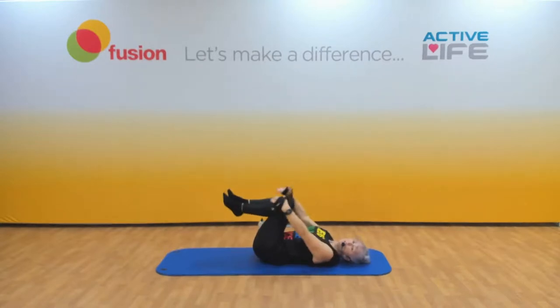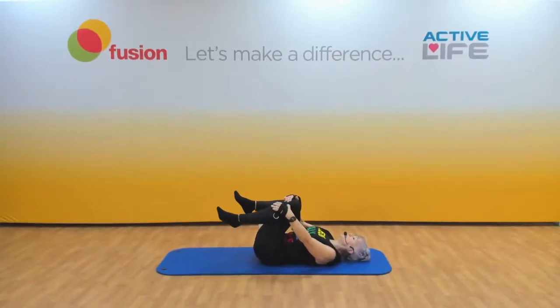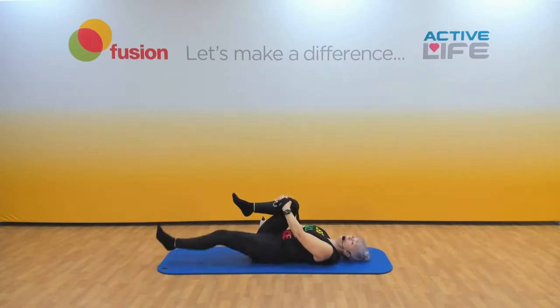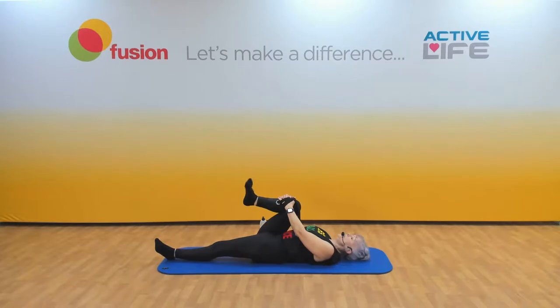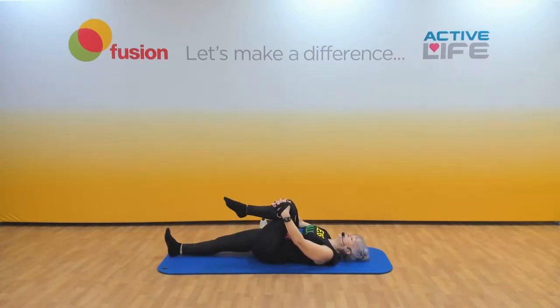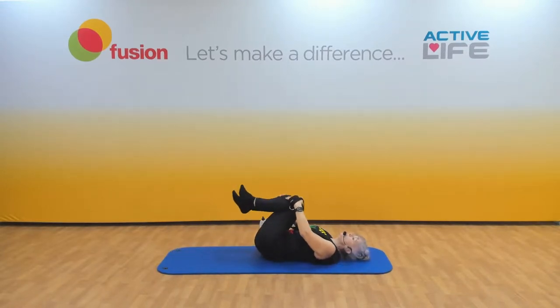Rock side to side. Keep hold of one leg, straighten the other leg onto the floor, and rotate that foot round one way and then the other. Each week the principles are the same — we just do slight little tweaks, something slightly different each time. Bring both knees in and let's do the same on the other side. Leg bent, leg straight, circle that foot round — good for the ankles — one way and then the other. Bring both knees in again, last time, rock side to side, massage the lower back.